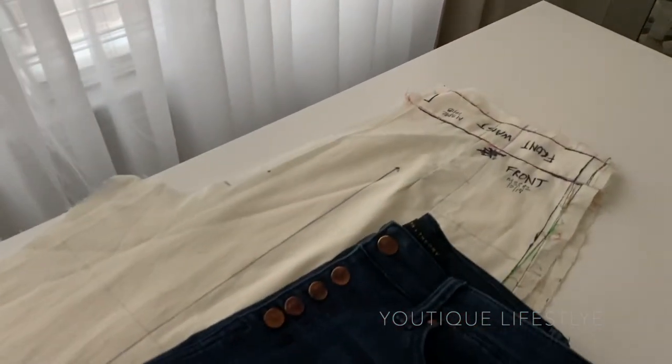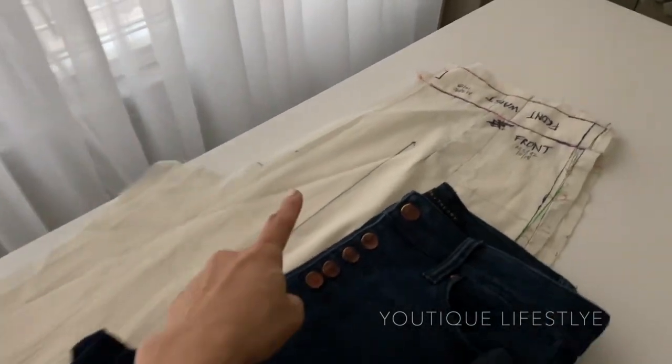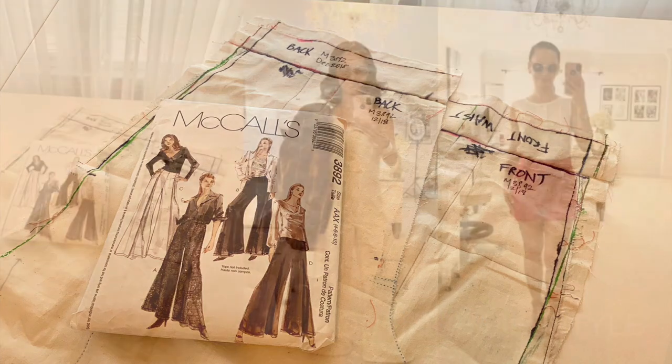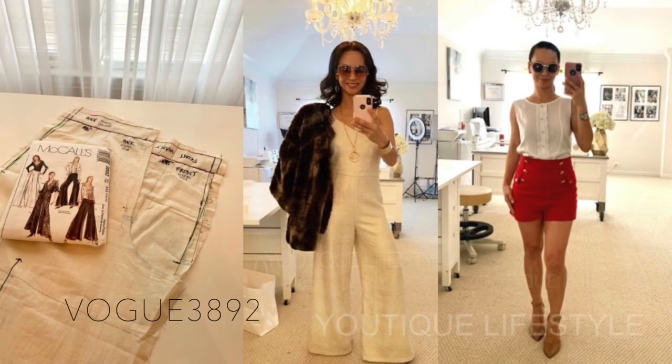The first item is an old toile I made for McCall's 3892. I had modified this pattern several times to create an old holiday party outfit and also my linen sailor shorts.